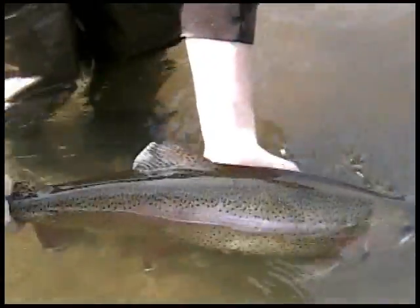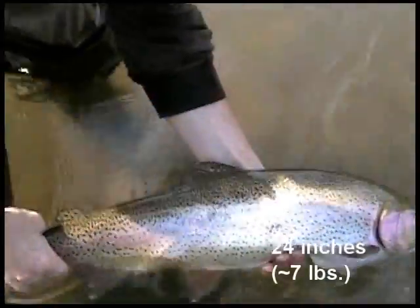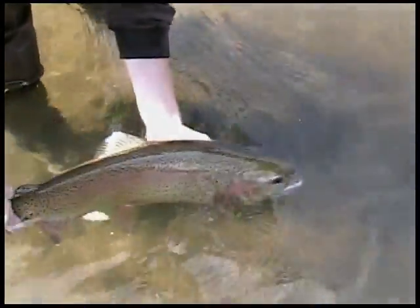Look at that, lift her up out of the water, just right there — thank you. You got a great shot of it. A fish that looks like a steelhead, out of a little creek like this. Wow, what a trophy.